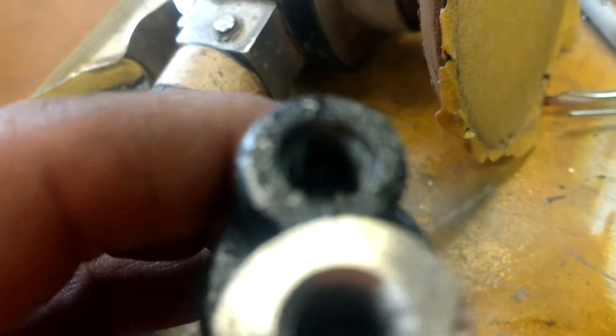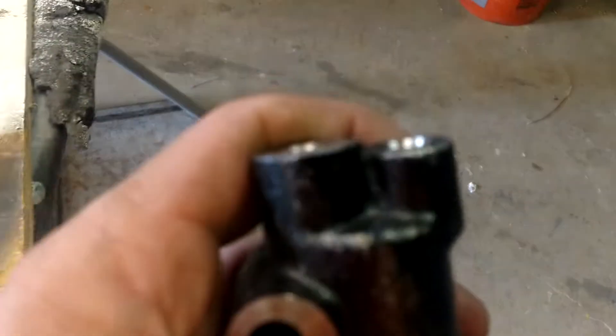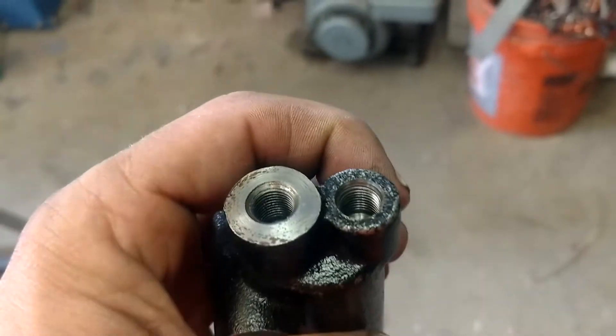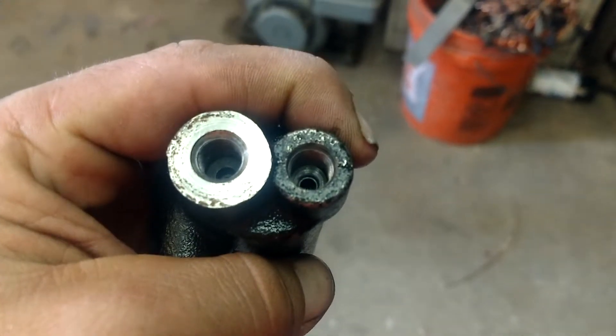This damn thing is just hogged out or something. I need a ream on it. Not happy — I want to know if there's any larger thing I can put in there. Maybe I can tap it. Those threads look good, but maybe I can tap it and still use that. So I'll look into this before I order another part and see what we got going on.